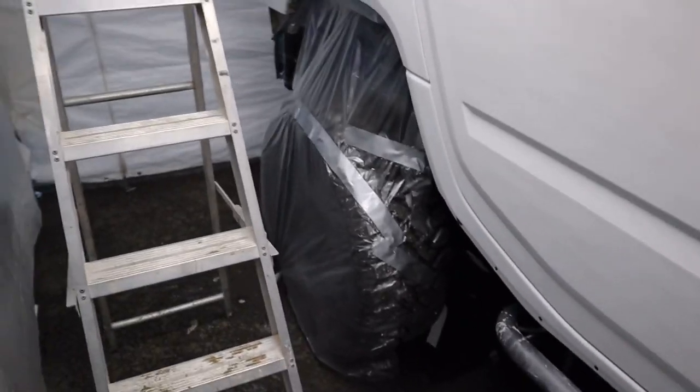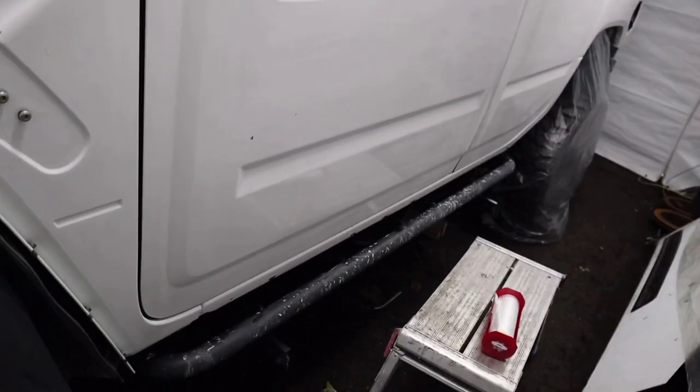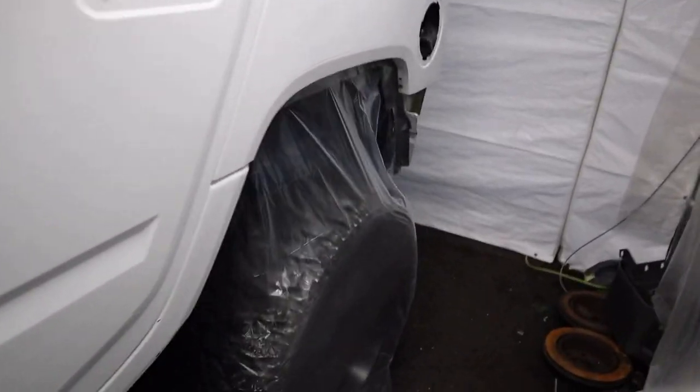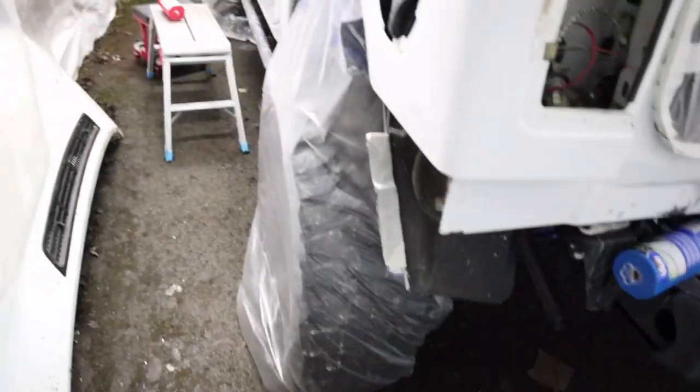We've wiped the vehicle down and got all the debris and muck off. Now I'm going to mask up all the areas I don't want to get paint on, then degrease with some panel wipe, go over it with a tack cloth to get any last bits off, and then we're into primer. So far we've got the rear wheels, front wheels, and all across the front bumper masked up — just a bit more to do on each side and across the back end.